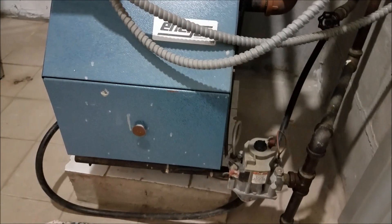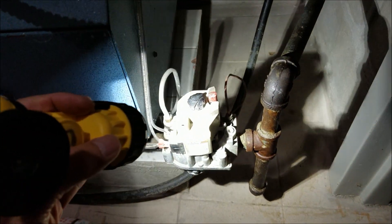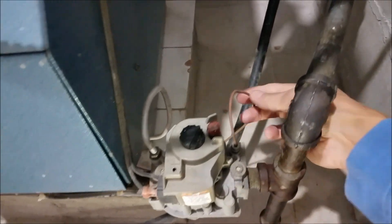This is the hot water heater — this is the unit here. And this is the gas valve here. This is the gas valve, and this is the sensor here. It connects to the port. So I'm going to replace this.